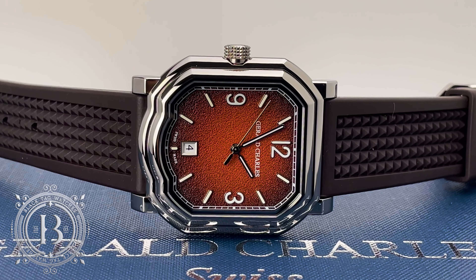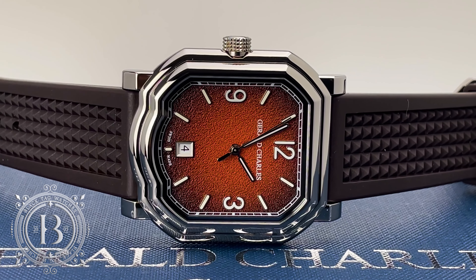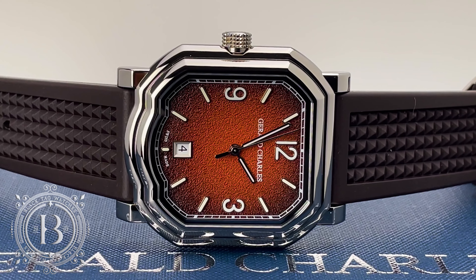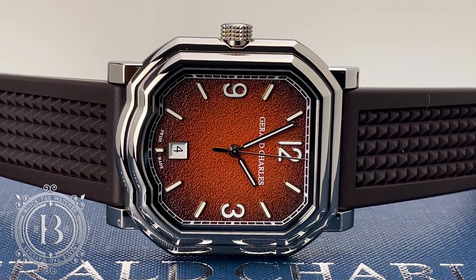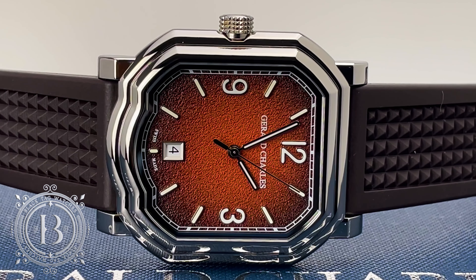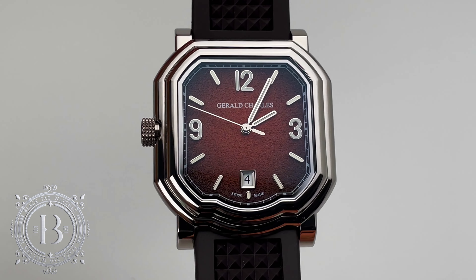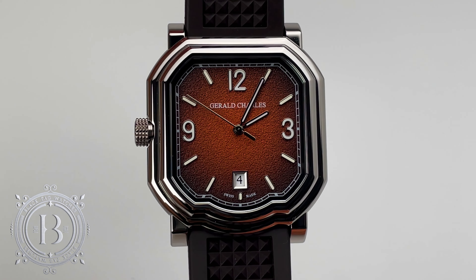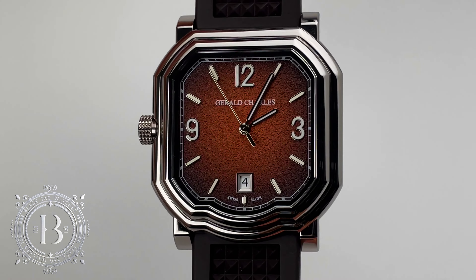Today I'm excited to show you guys an interesting piece created by the most celebrated watch designer in history. His name is Gerald Charles Genta. He was a watchmaker and artist who in his early years designed timepieces for Omega, Patek Philippe, IWC and Audemars Piguet. So if you're a fan of the iconic AP Royal Oak or the Patek Philippe Nautilus, you are already a big fan of Genta.